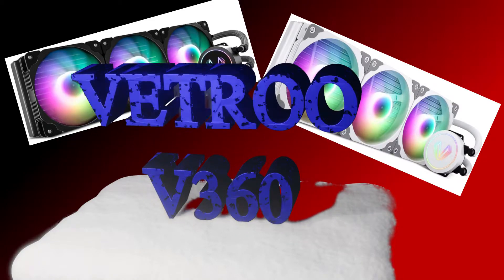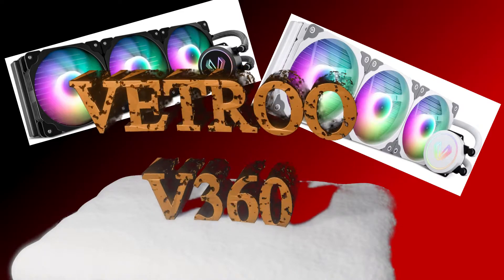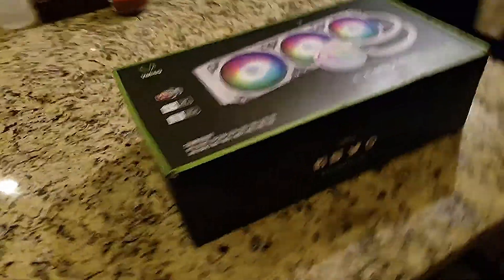Hey YouTubers! Unboxing video for the VTru V360 AIO CPU cooler, available in black and white from Amazon. We got the white model here.